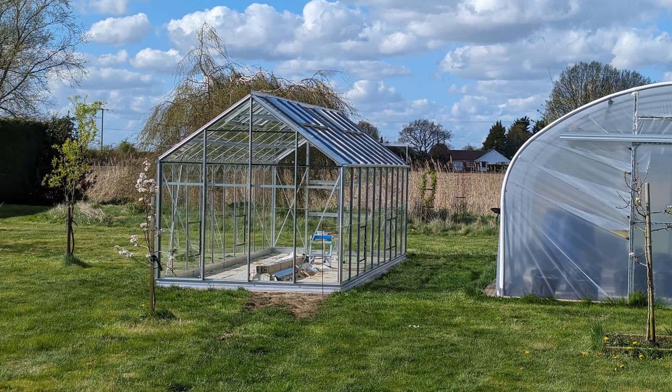I thought I'd take the opportunity while I set up the new greenhouse. I'm going to show you how I set that up for irrigation as well as automation, and hopefully it gives you some tips and hints on how you can set up your own one.